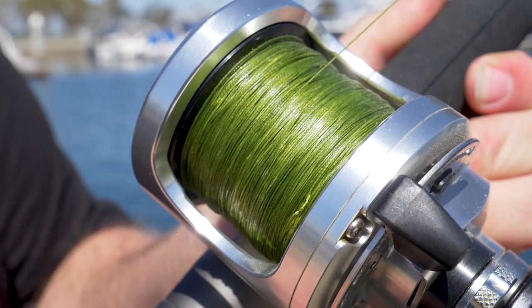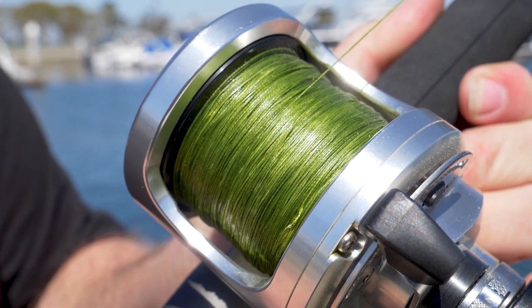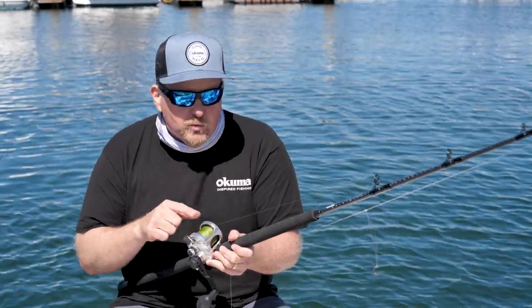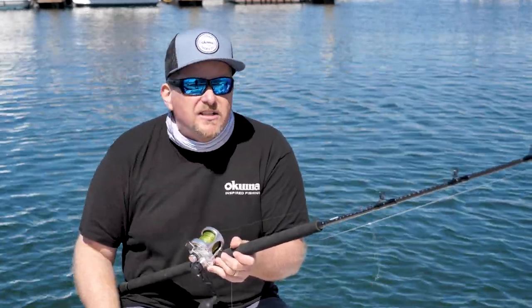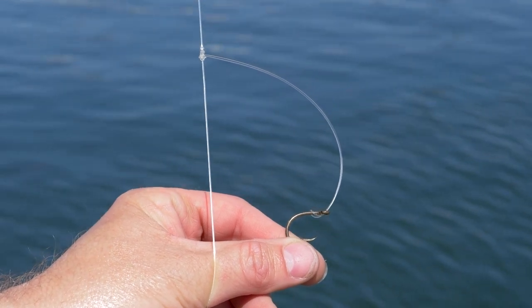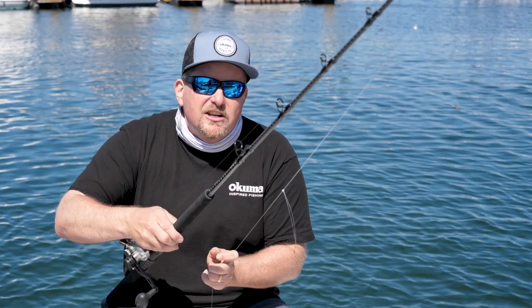On this reel I've got 50-pound Soft Steel Eminent braid, and with that I'm going to get about 300 yards — so you're looking at about 900 feet of line on this reel. On top of that I've got some Soft Steel Super HT monofilament in 40-pound test, and with that I've got a dropper loop setup.